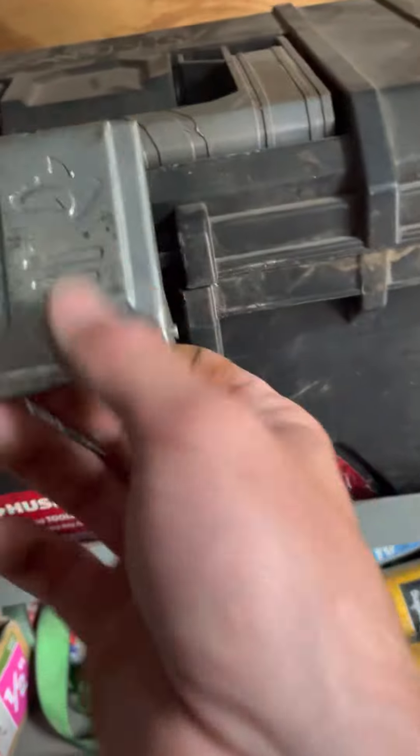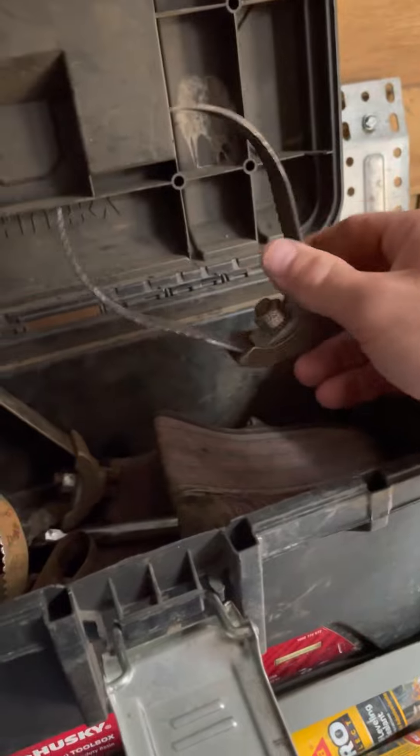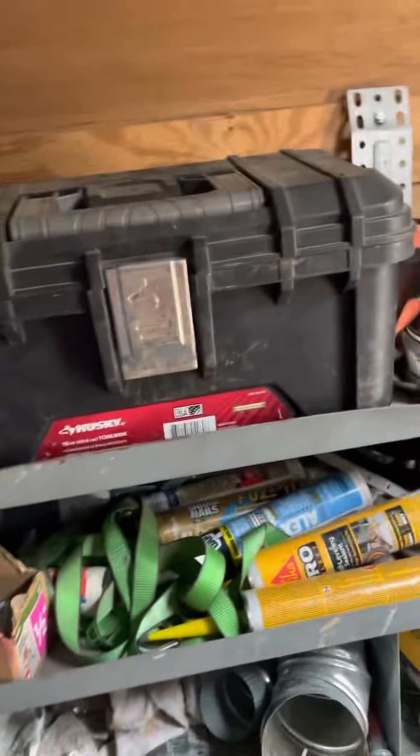And then a bunch of different cutter heads for it. These are some of the cutter heads that go on there — mostly for ripping out roots, cleaning grease, stuff like that. I've got a whole container full of those, all different sizes from 1 inch all the way up to 6 inch.